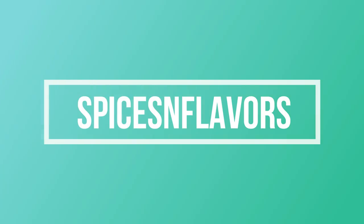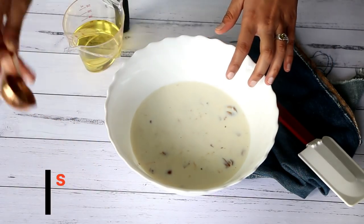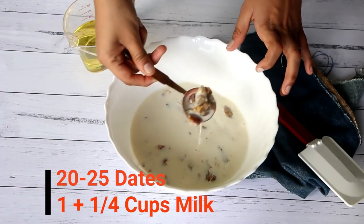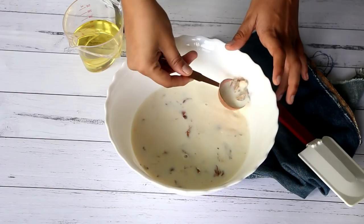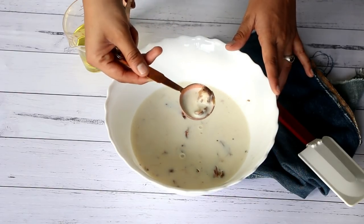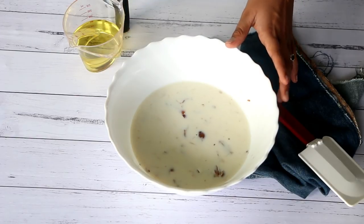Let's start by soaking some dates in milk for around 3 to 4 hours and then grind it into a smooth paste. We do this to soften the dates so that it is easier to grind them into a fine paste.